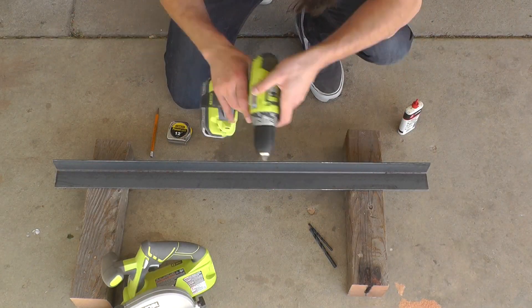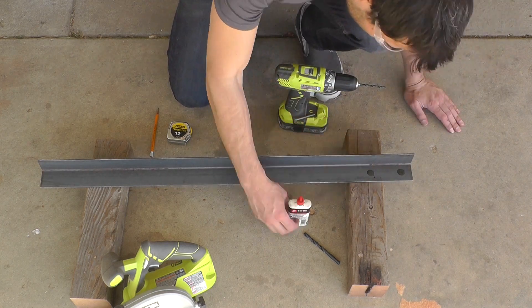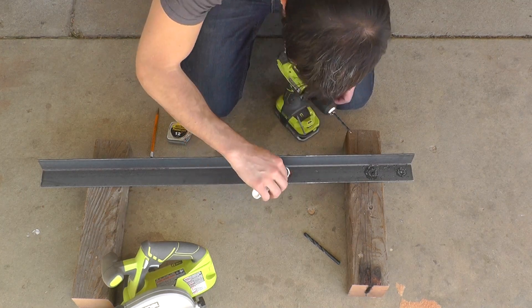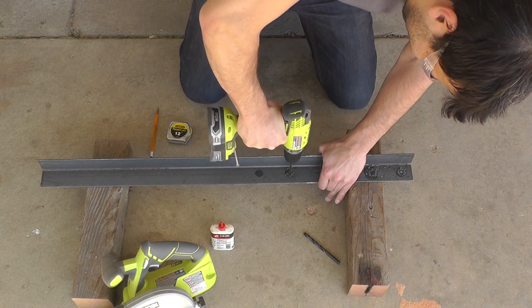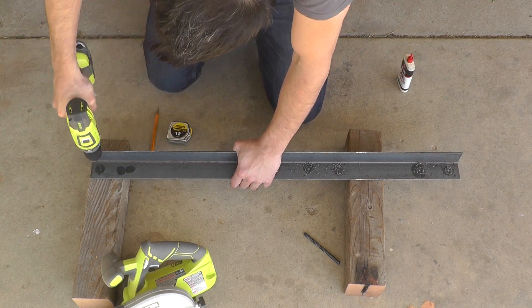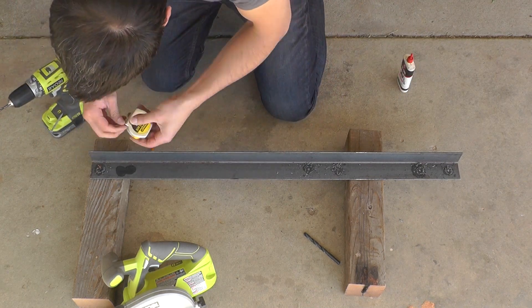The vertical supports for this cart are made out of angle irons, and I'm going to need to drill holes into these to drive screws through. I use a few drops of cutting oil with each hole — this keeps the drill bit lubricated and keeps it from getting too hot.